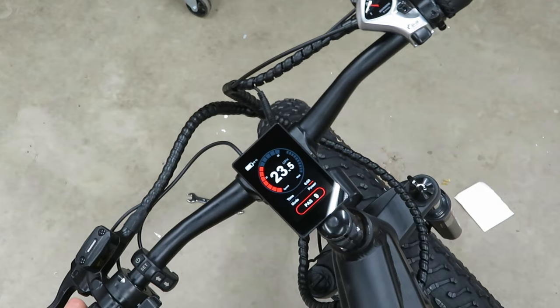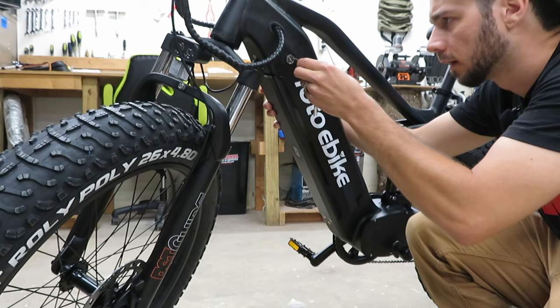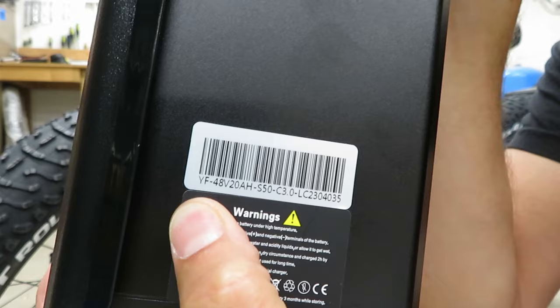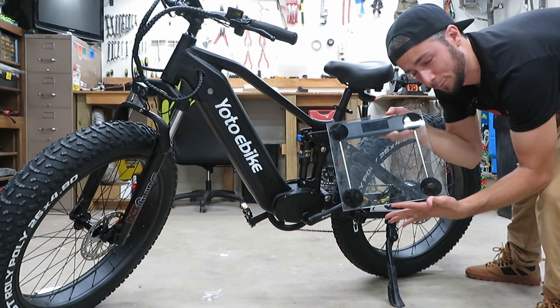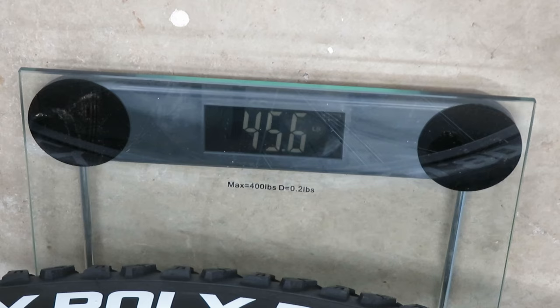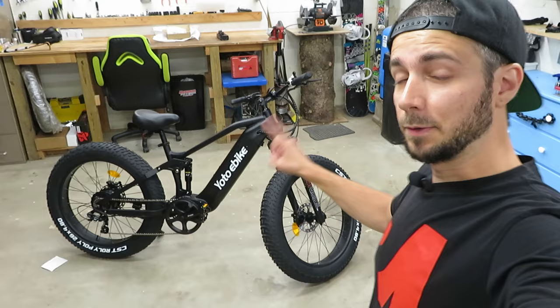In power mode, pedal assist 9, let's give the pedal a crank and see what this thing will do. Let's get this battery out — it's a double locking mechanism, which is nice. It's green, good to go. This is labeled as a 48-volt, 20-amp-hour battery. Let's see how much it weighs — looks like eight and a half pounds. The bike overall comes out to about 40.5 pounds front and 45.6 pounds rear — so roughly 86.1 pounds total.